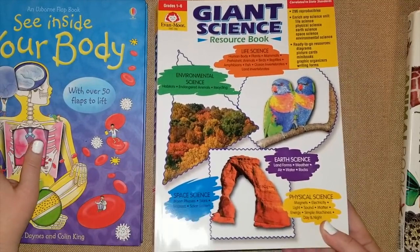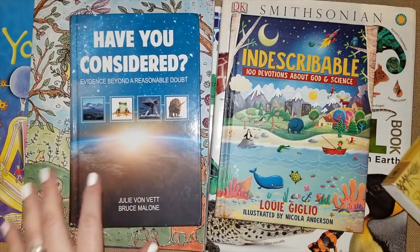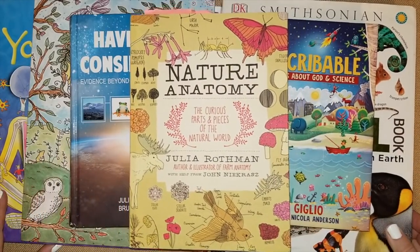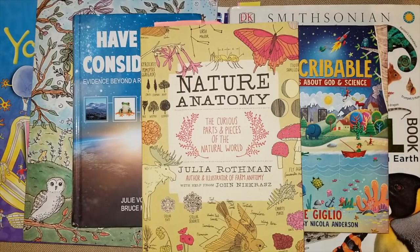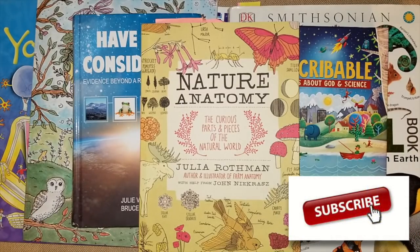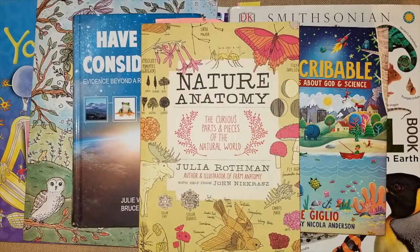I hope you guys enjoyed all of the flip-throughs of everything we are using for this year's science. I really can't wait to dig into all of our new books. Thank you so much for watching. If you have any questions, comment down below. Also, if you're reading some awesome science book, I would love to hear what you guys are reading — I love interacting with you in the comments. If you're not subscribed, subscribe and join Mama Schmoo's Homeschool Reviews. Stay tuned for the geography and history curriculum flip-throughs coming up really soon, along with our art and music.